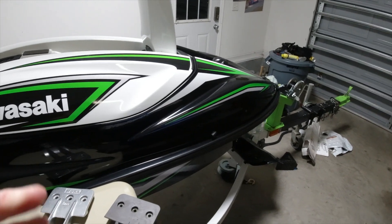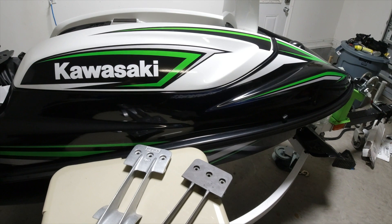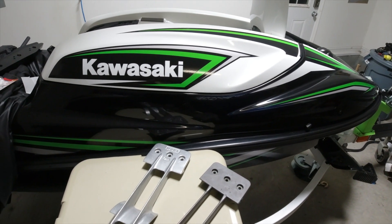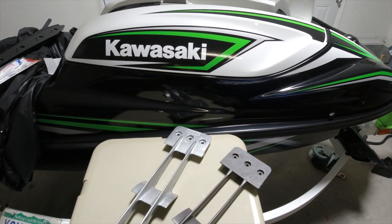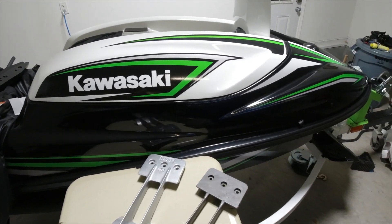I'm also thinking about what I'm going to be doing with the Kawasaki SXR. I definitely want to change the intake grate, the ride plate, and the sponsons on the side of it. So I'm definitely in the market for what I'm going to be doing with that ski too.